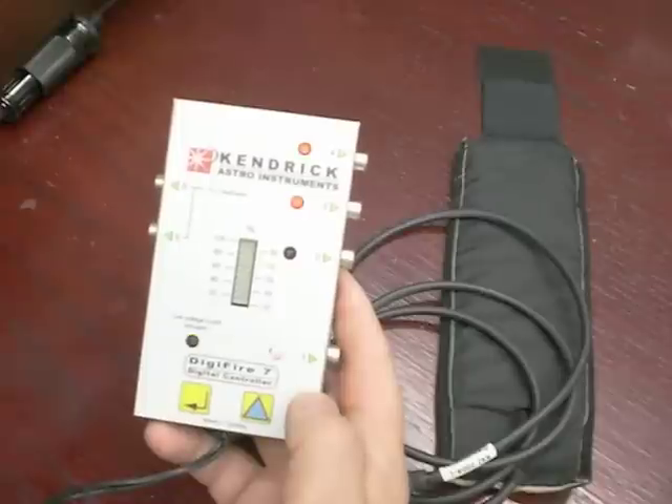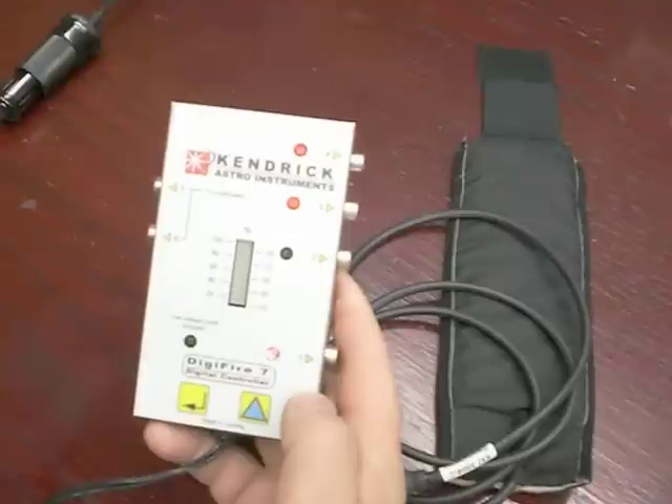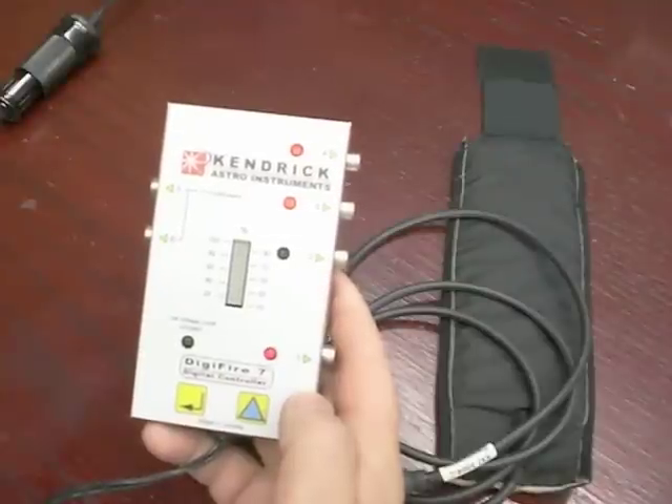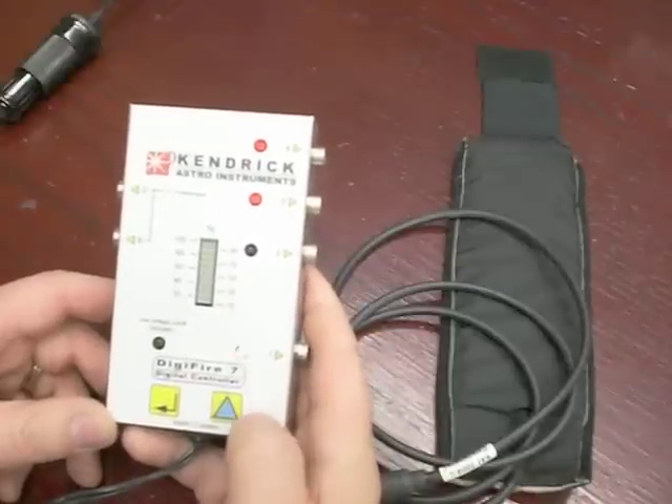I am going to put the voltage back up. You can see the low voltage indicator goes out, and now we have power to outputs 1, 3, and 4. On this particular controller, I have actually got output 2 off.